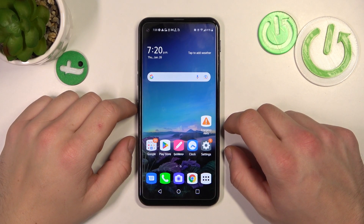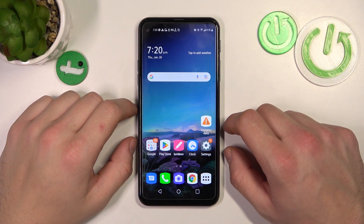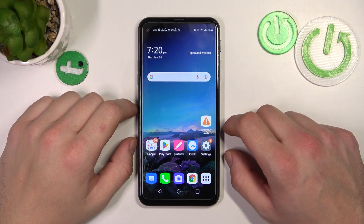Hello, in front of me I've got the LG Q70. In this video I'll show you how to connect a pen drive.